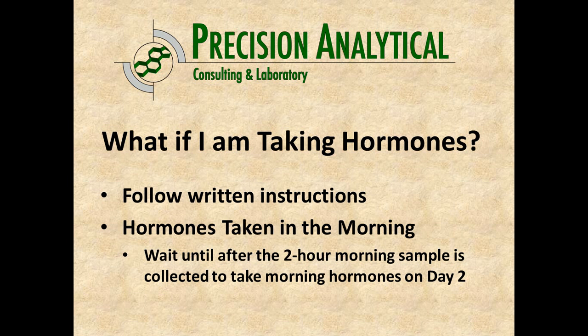What if you're taking hormones? Hormones can affect the levels we're measuring depending on what the hormone is, how and when it's taken. There are written instructions for those, and you should follow any specific instructions from your healthcare provider. If hormones are taken in the morning, wait to take them after you collect that morning sample and the two-hour sample — don't take any hormones during that two-hour period. For anything non-essential like vitamins, it's best to wait until after those two hours as well.